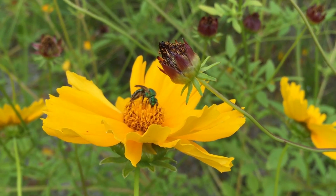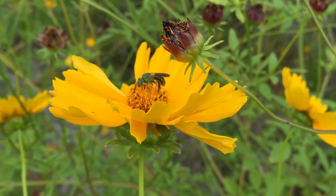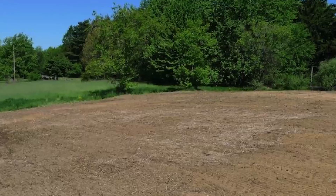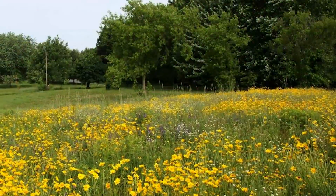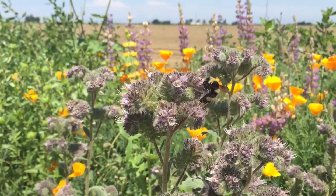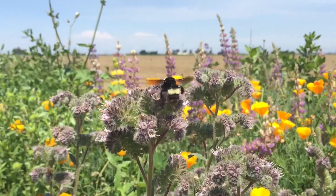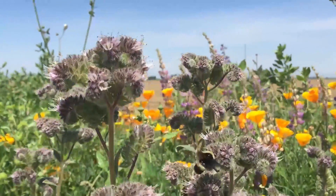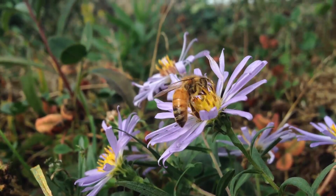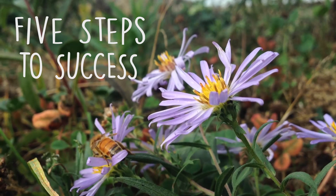So you want to plant wildflowers for bees? That's great! Wildflower plantings provide bees with food and shelter and help their populations survive and grow. But how do you go from this to this? It's not quite as simple as just sowing some seeds. Preparing the area you want to plant is essential for getting a good-looking, abundant, diverse stand of wildflowers that will provide the best possible support for wild and managed bees. In this video we'll go over the five steps to success for establishing a native perennial wildflower planting for pollinators.